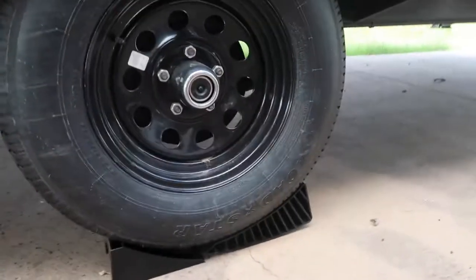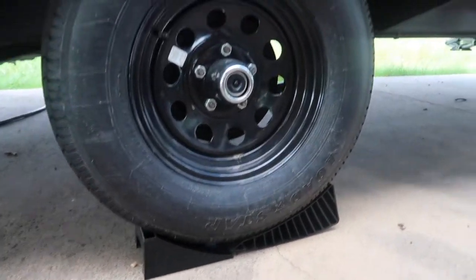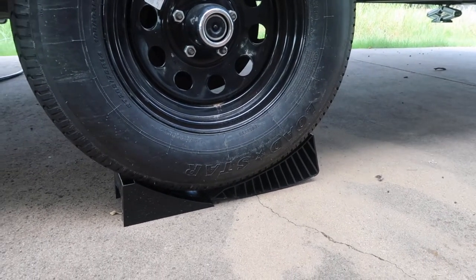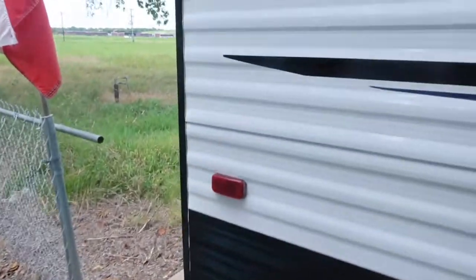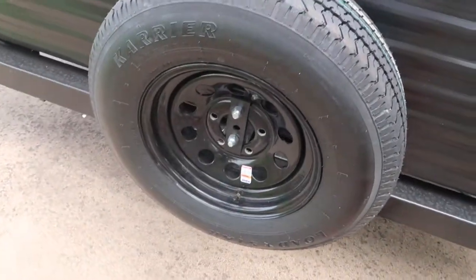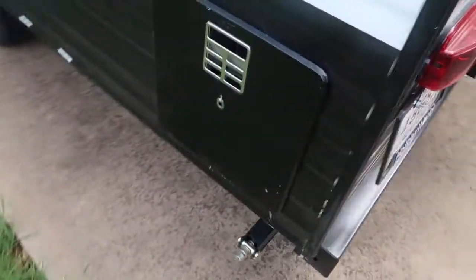Here are the leveling blocks. When you get to your campsite, I'll show you how to use them — you take the low side of your camper, bring it up to make it level. Everything feels better when the camper is level, and some systems like the refrigerator and the slide really like it to be level. If you needed a spare tire on the road, there it is.